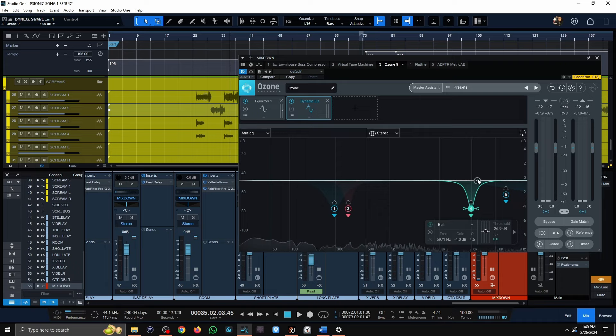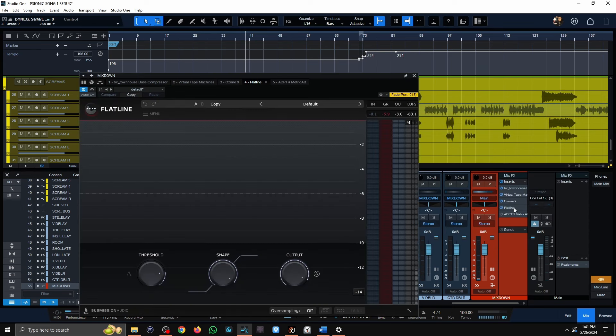There's still some harshness happening, but I didn't want anything removed with static EQ anymore, so a dynamic EQ here was sufficient — only really acting on the offending frequencies. After that, just a limiter and we're done with the mix.